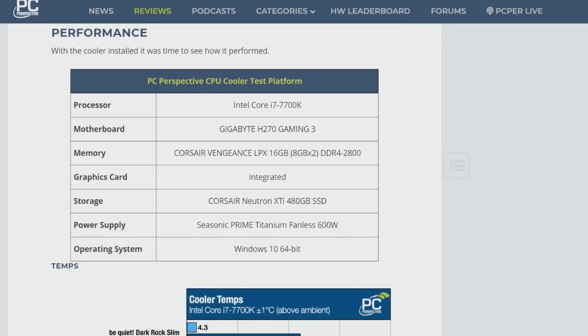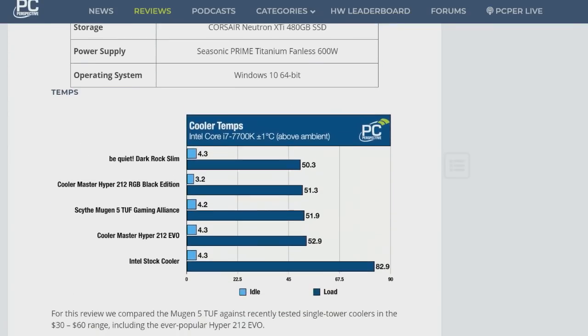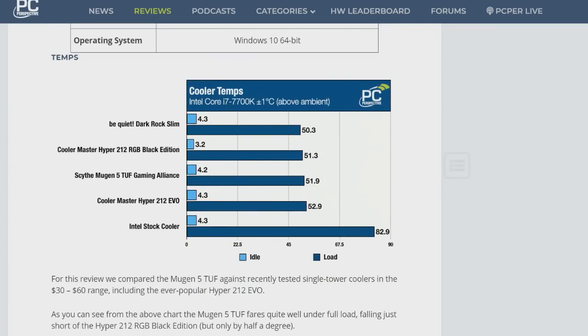As far as real performance goes, I tested it against a group of $30 to $60 coolers. The Be Quiet Dark Rock Slim I reviewed a couple weeks ago is still out ahead by about a degree and a half. The Mugen 5 Tough is still very good and it beats the venerable Cooler Master Hyper 212 Evo by about a degree. It was the second quietest cooler I've tested recently, only behind that Be Quiet cooler with its extremely quiet, very low RPM fan.